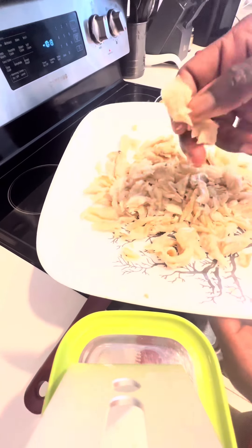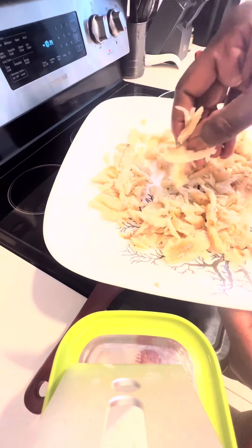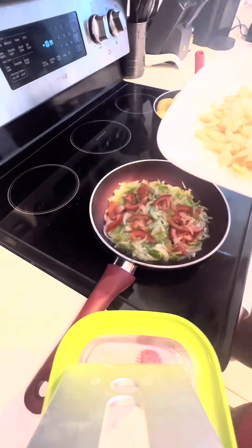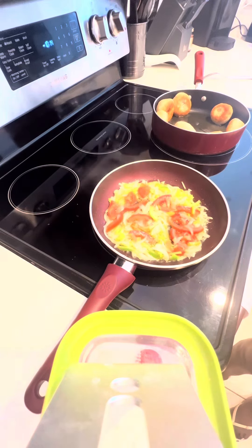Now we have the saltfish. All you have to do is use your hand and just break it up like that — simple, one two three, nothing hard. Use your hand to break up the saltfish. You can taste it to see if enough salt has come out. Yeah, it tastes good.